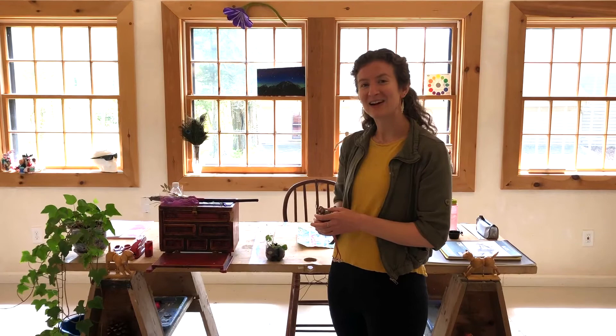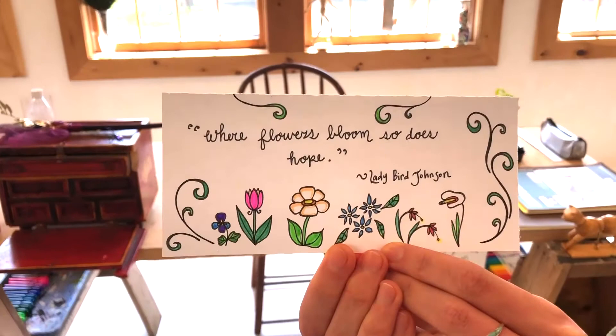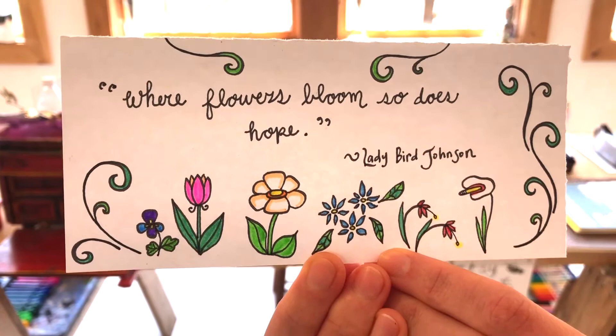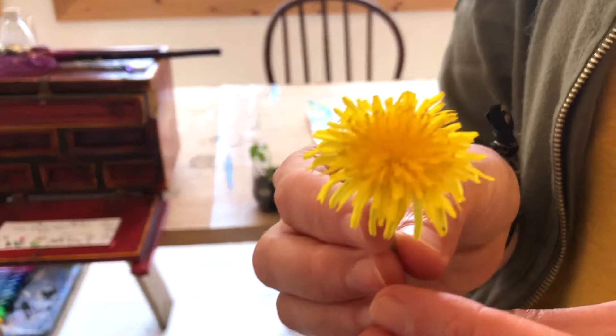I hope you enjoyed painting your cherry blossoms and learning a little bit about Japanese brush painting. We're going to end our Art Barn class for today by opening the red box. Today's quote relates to all the beautiful May flowers that are popping up, and it's by a former first lady who was married to President Johnson. And I have a flower-inspired riddle to share with you all. Did you hear that Simba got all dressed up? Some might say he was a real dandy lion.